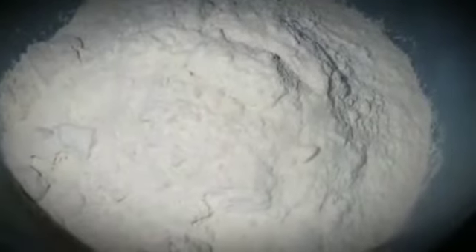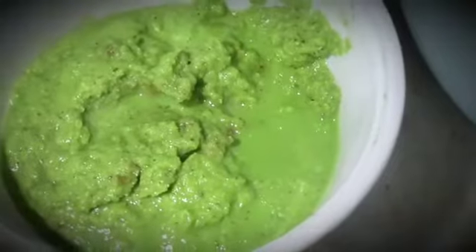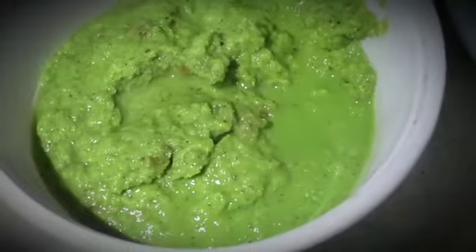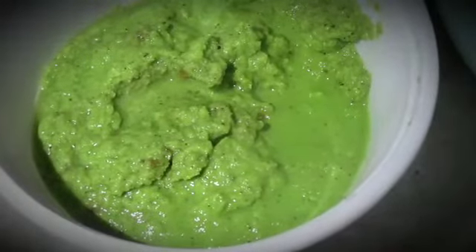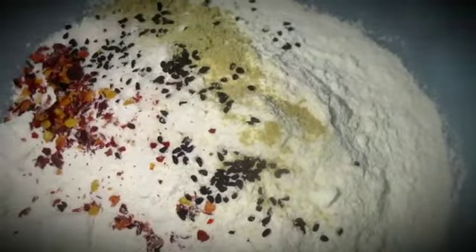I've got a green motor. I'm going to work with the green motor. I've got a gel. You need 1 tablespoon of paste, 1 tablespoon of plant oil, and 1 tablespoon of the mix.